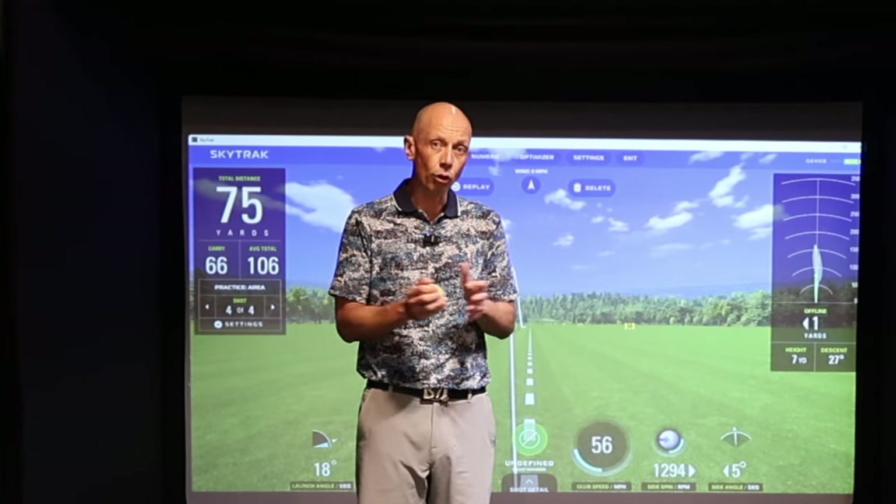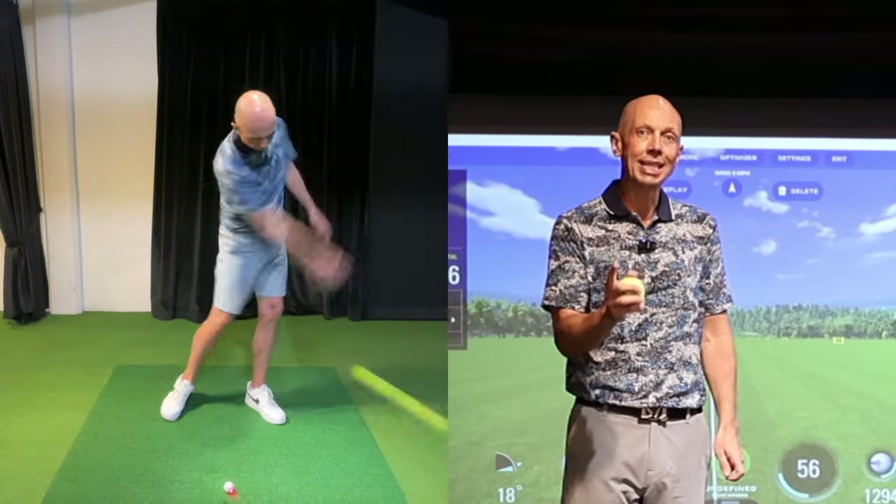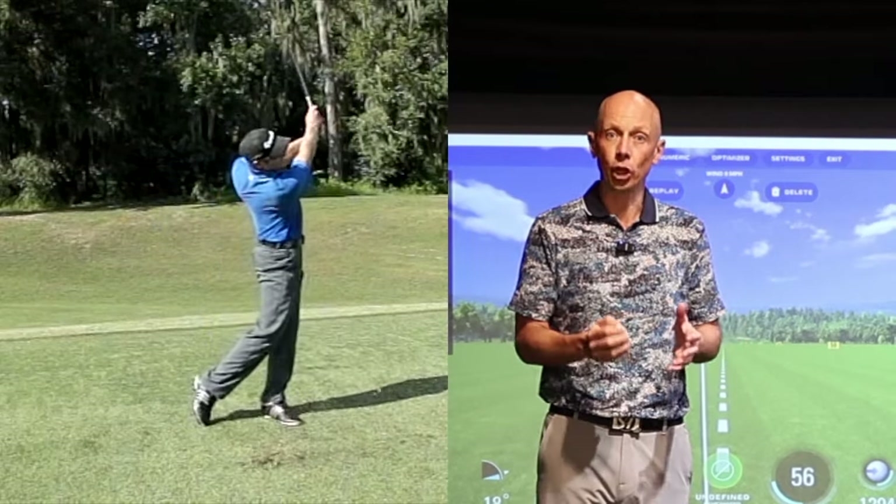If you flip the club through impact, you'll know that results in poor contact and a loss in distance. You've likely tried everything to eliminate your flip but to no avail. Today I'm going to share a very simple drill using a tennis ball that's going to train optimal wrist angles and body rotation through impact to eliminate that flip for good.